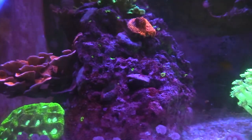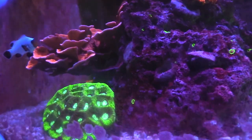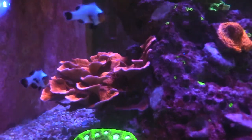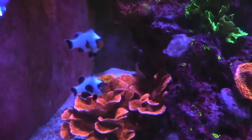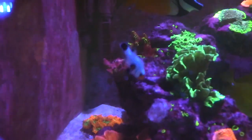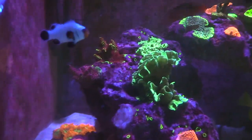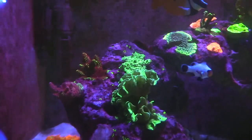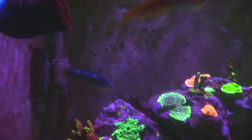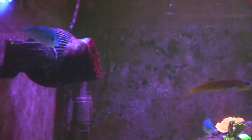It's a nice tank right here. Monoporas, plating. I like those mushrooms in the back. Multiple pumps. Power pump.